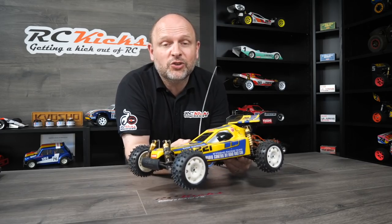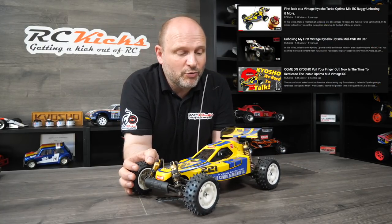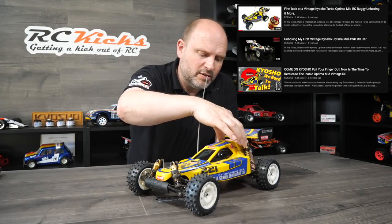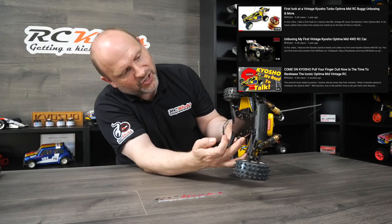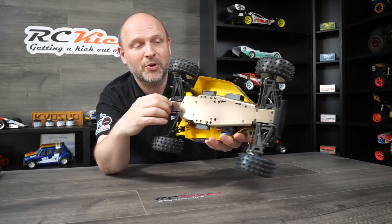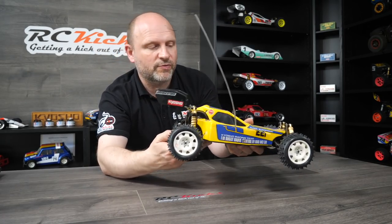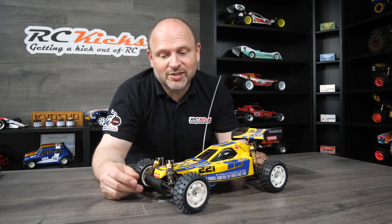This is my Kyosho Turbo Optima Mid. It's had a little bit of light restoration — it's a fully driving and functioning car. I've put a new bumper on the front, new tyres and new rims fitted, and I have a new body waiting to go on. Apart from that it just needs a strip down and rebuild. The shocks are actually really good on this — the car hasn't done that many miles. I've also changed the arms and the chassis already, and it has its rear anti-rollbar which are super difficult to find. It just needs a good clean, rebuild, and a new body — all of which I have.